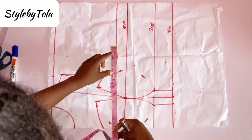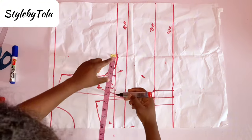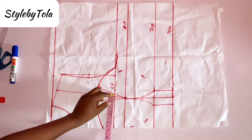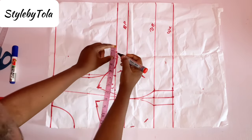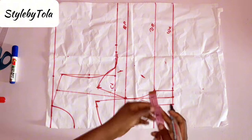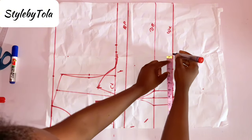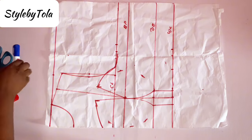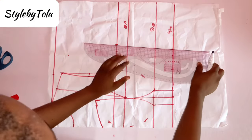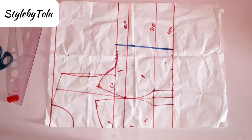The next thing is to take our bust measurement divided by four — my bust measurement is 38 divided by four, which is 9.5 inches. I'm going to be replacing the dart allowance of one inch as you can see, and I'm going to be adding one inch allowance. I'll do the same thing with my waist circumference divided by four, replace the dart measurement, and add one inch stitching allowance.